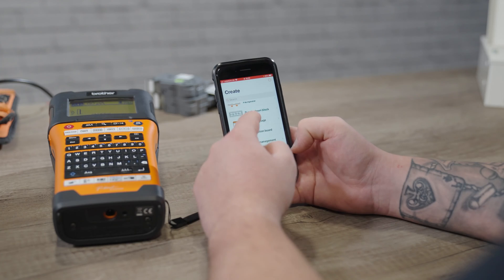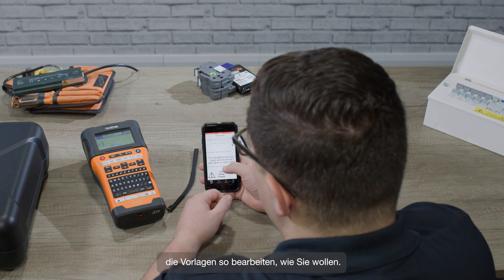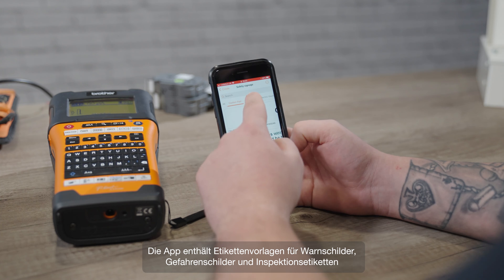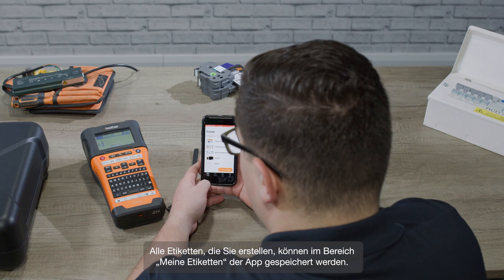Next up is safety, test and inspection signage. You'll find pre-designed templates in line with the latest wiring regulations for your region, and you're free to edit the pre-made templates however you'd like to suit the job you're working on. The app includes caution signs, danger signs, and inspection labels for things like electric vehicles and photovoltaic cells.